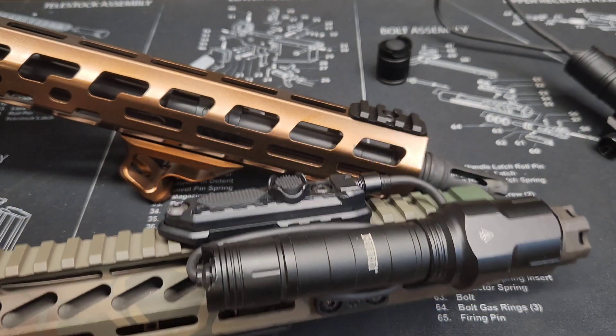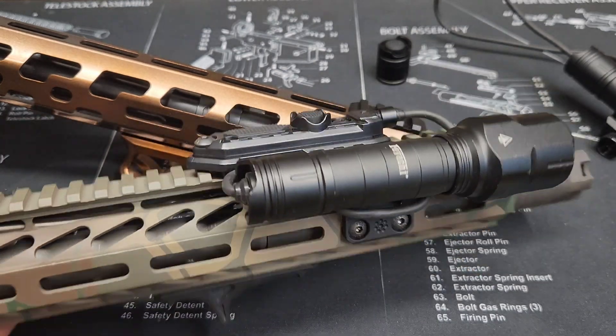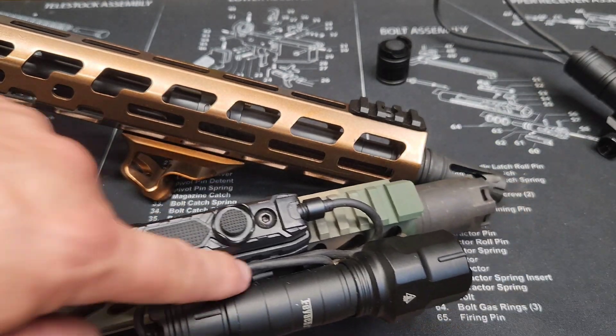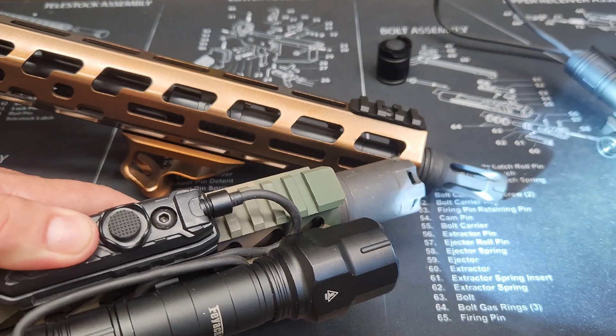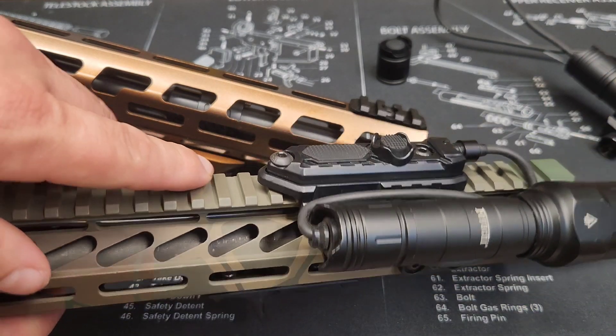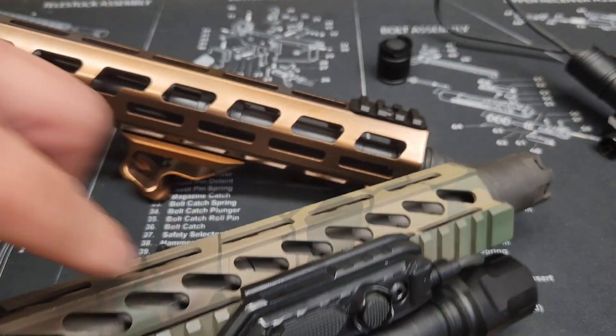There it is - that's what it looks like after it's all mounted. I ran the cords around it and it's nice and tight, up out of the way. It comes back up and around, and my pressure switch is right here on top. This is the railed version I told you about. Now I'm going to show you how I mount this one to the M-lock instead.